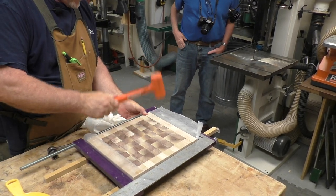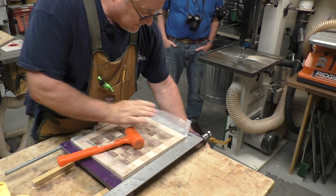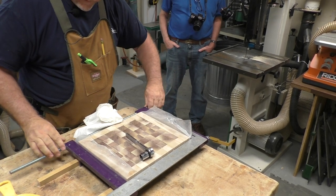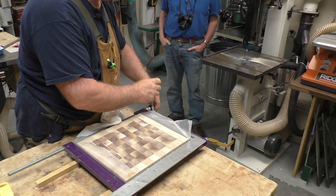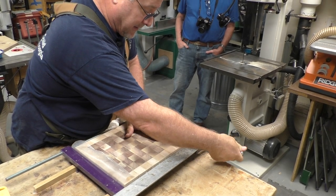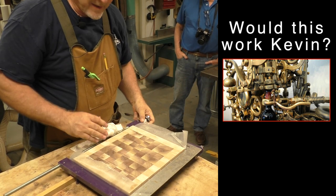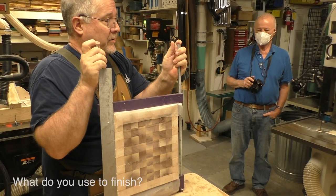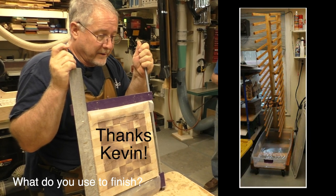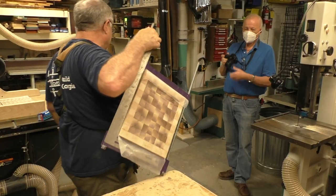How long do you keep it in the clamps? 24 hours. As much as I'd like to build something that prevents boards from moving under glue pressure, at some point it's a lost cause. I use mineral oil — I've got a bath set up and I can show you my drying rack. Then I will put Howard's butcher block conditioner as a final coat because it's got some waxes in it. I set this off to dry for a day.